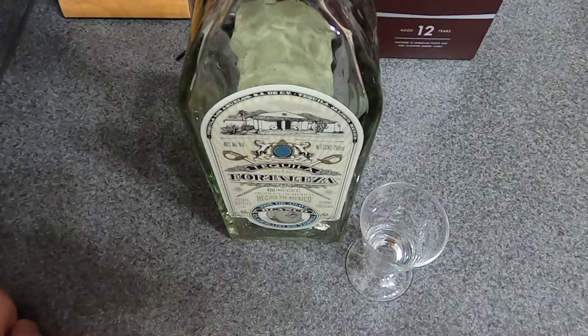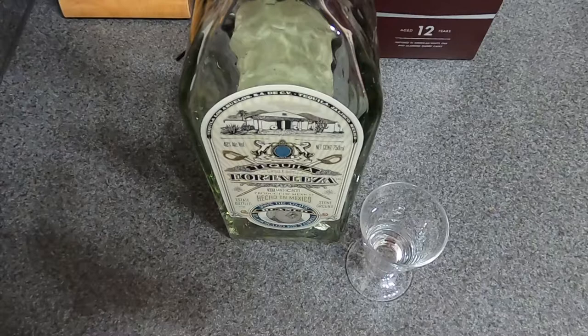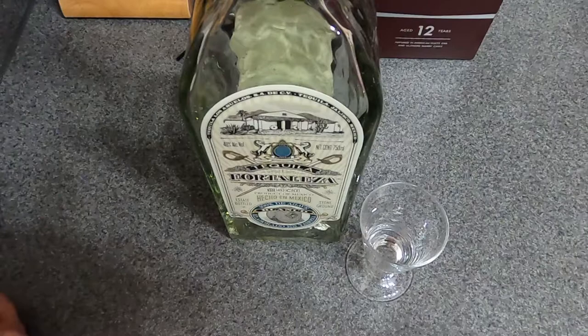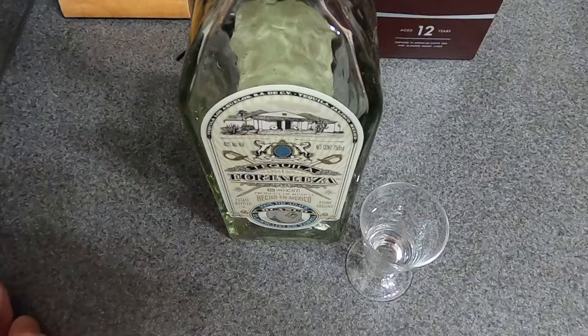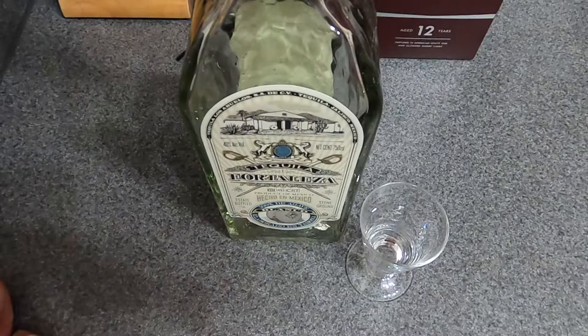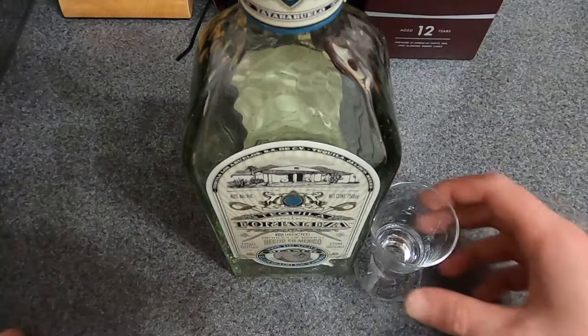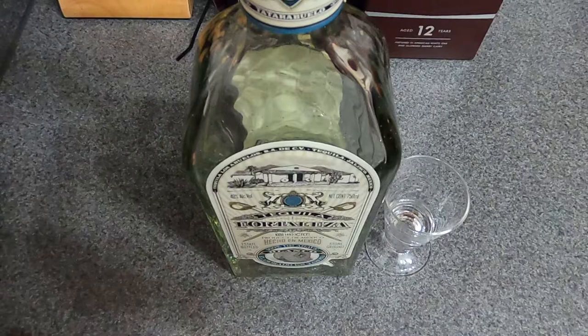Definitely agave forward, which lingers on the palate for a while. But then it does finish with a very quick finish, comparatively to the reposado. Overall, the alcohol is balanced very very well — nothing hidden, nothing off-putting. The reason this is so popular is because it's straight tequila; they're not known for adding a lot of additives, which you're allowed to with different tequilas even if it's still 100% agave.